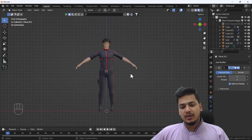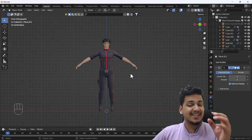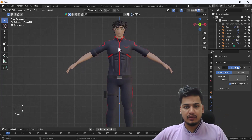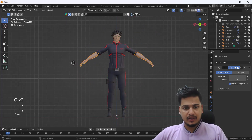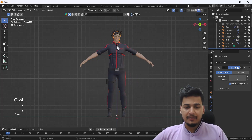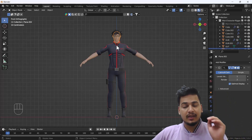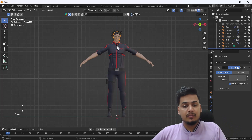Hello everyone, welcome to my YouTube channel. Today's video is about how you can add a basic rig using Blender. On screen we have a model where all the parts are separate. What I'm going to do is add bones into this body, and then we'll try to move the hands and legs with the help of those bones.